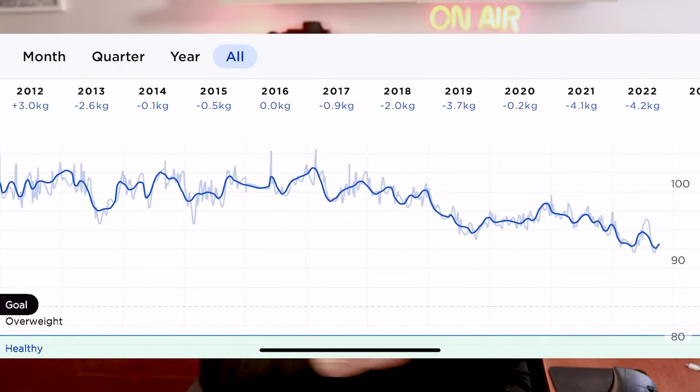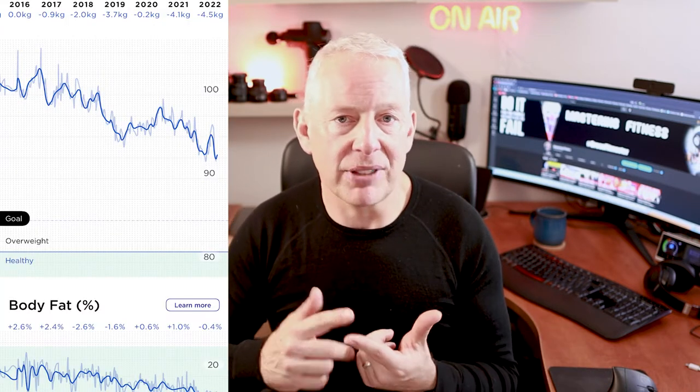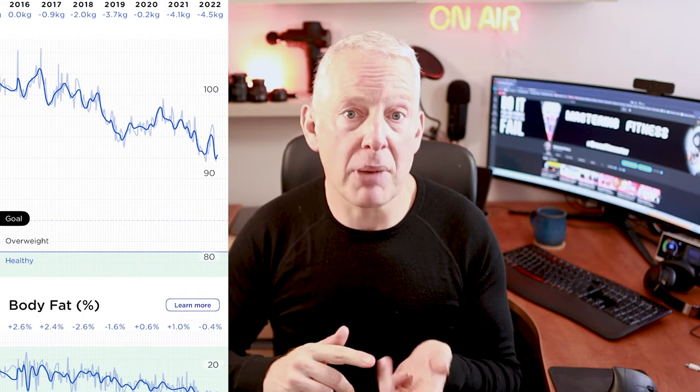As the scales have improved and gained more functionality, there's obviously more information available now. Whereas back then it was just my weight, now there's BMI, fat mass, muscle mass, water percentage, heart rate, and body composition. There's so much information it's crazy, but my original data from 2011 was just weight.